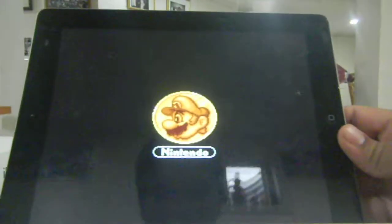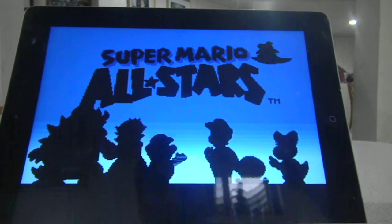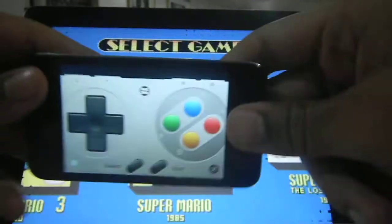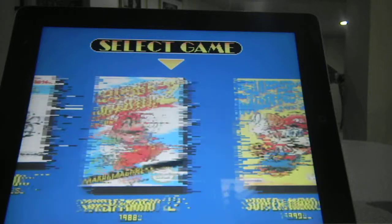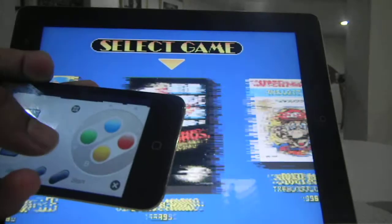And then I can start the ROM. There you can see the Nintendo logo, and Super Mario All Stars. I can choose whatever game I want. Here is the iPod controller. The games available are Super Mario, Super Mario The Lost Levels, Super Mario 2, and Super Mario 3.